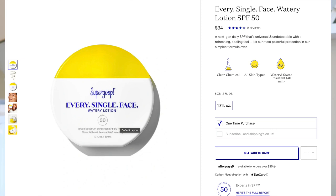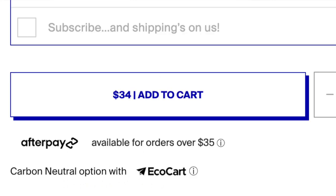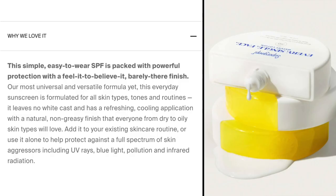Hi guys, welcome back to my channel. My name is Benanen and for today's video we're doing another sunscreen review. Today we're reviewing the Supergoop Every Single Face Watery Lotion. This is a broad spectrum SPF 50 with a PA of 4+. It is water and sweat resistant for up to 40 minutes. You get 1.7 fluid ounces, about 50 milliliters, and it retails for $34. I picked mine up from Sephora; they also sell it at Ulta and the Supergoop website.